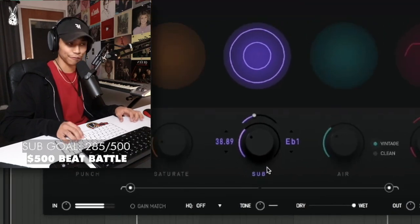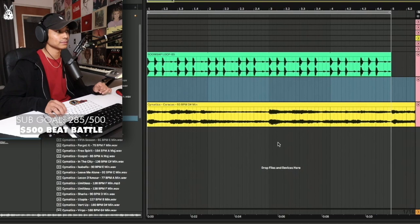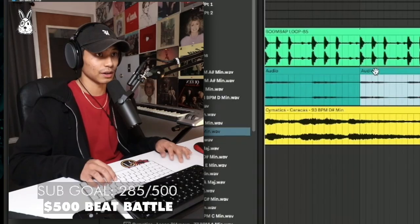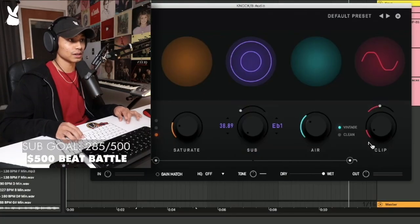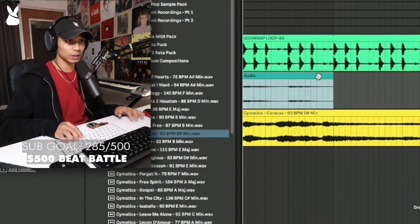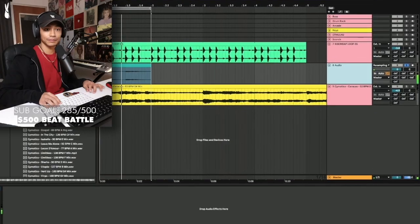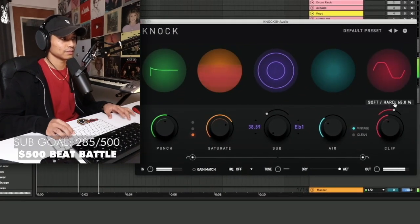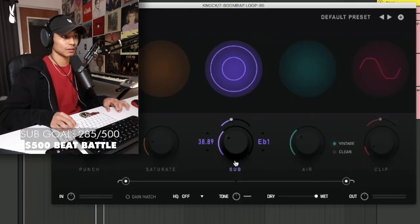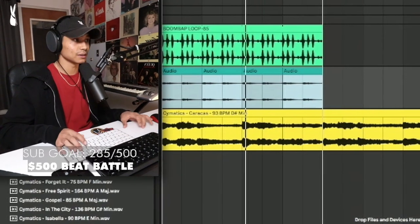Now you just have a nice little sub made from the drum loop. What you can do is open up an audio track, click resampling, and just record the sub in here. If you're on iPhone speakers you probably can't hear that, but it's all good. Then you can throw an instance of Knock on the resampled track, turn the original sub off, punch it up a little bit, and now you have some nice low end with the sample.